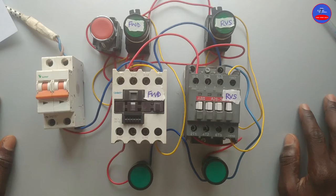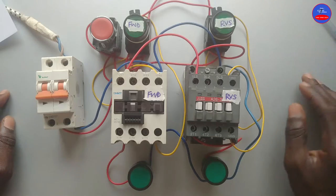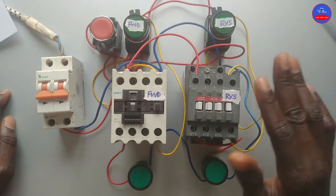In this circuit, we used push buttons as interlocks instead of normally closed contacts on the contactors.